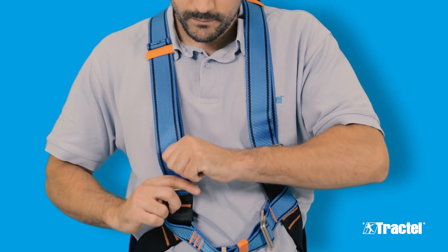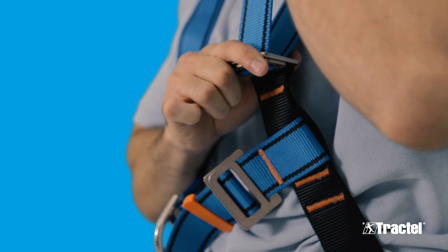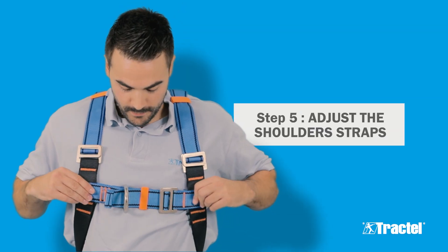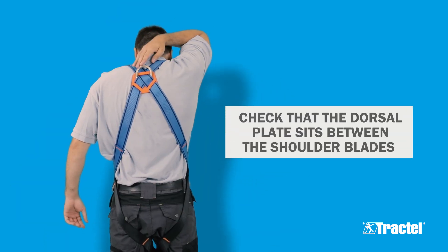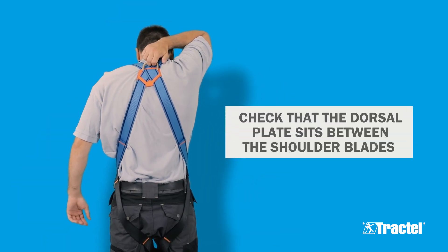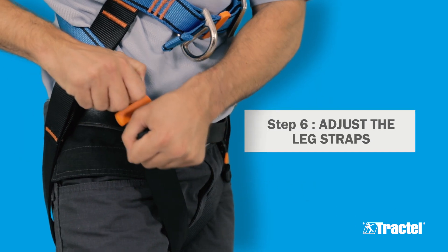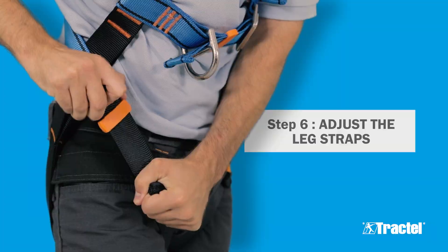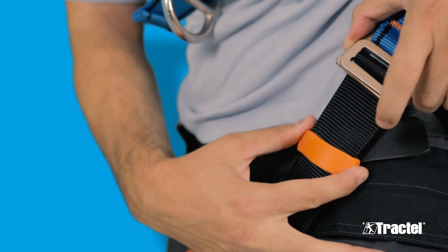To correctly fit your harness, first adjust the shoulder straps by pulling on the ends of the strap. Adjust the chest strap and position it level with the sternum. Position the dorsal D-ring in between your shoulder blades by sliding the straps through the dorsal plate. Adjust the leg strap by pulling on the strap ends. The leg strap should be properly adjusted to create a snug, secure fit.